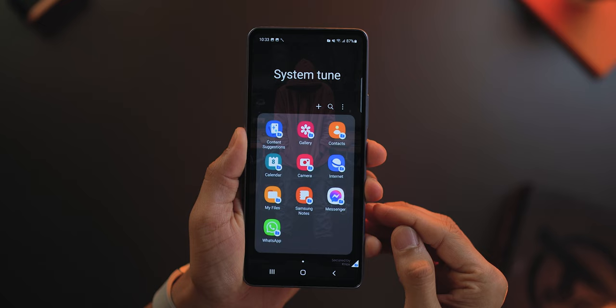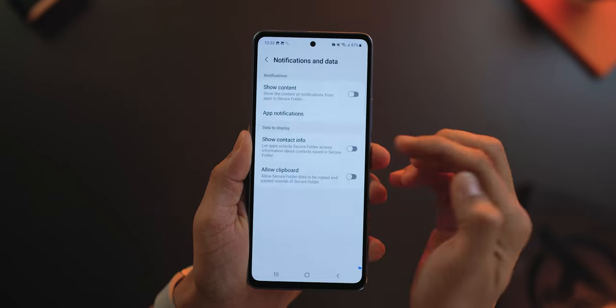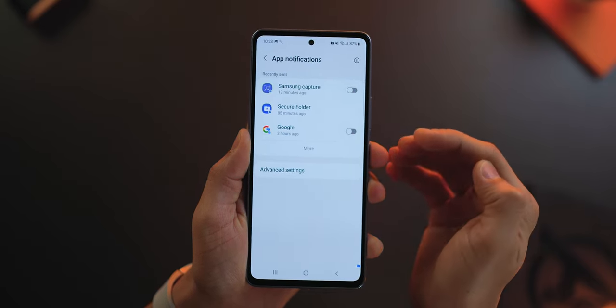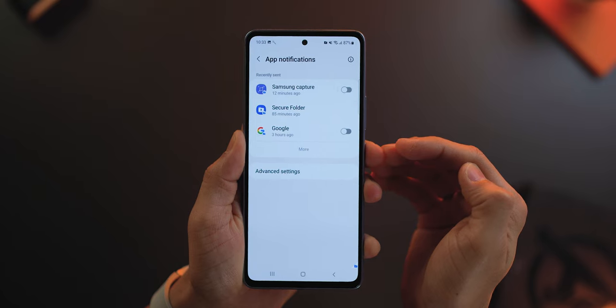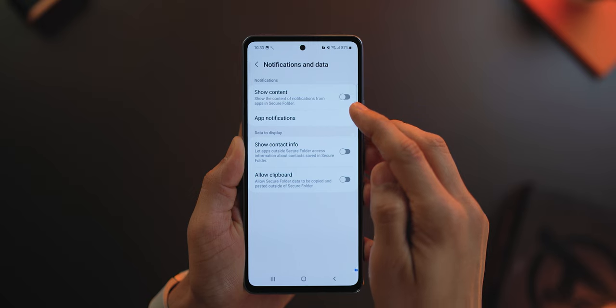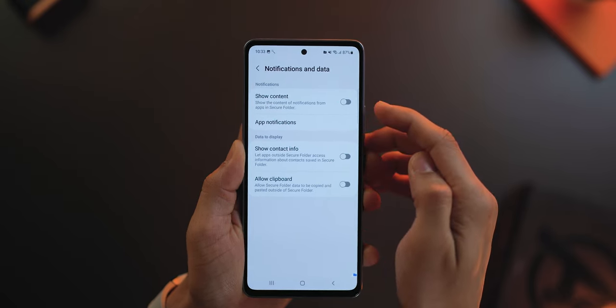You also might want to cut off any notifications that come from Secure Folder to your regular phone, as that could give away the fact that you have a Secure Folder. Open Secure Folder, go into Settings, and there's something called Notifications and Data. Go into App Notifications and here you can manage notifications for each app installed in Secure Folder — keep them on or off, and you can also decide whether to show notification content or not.